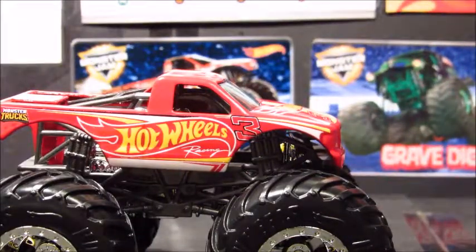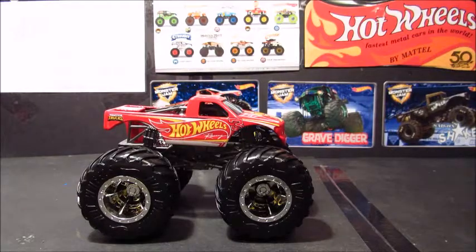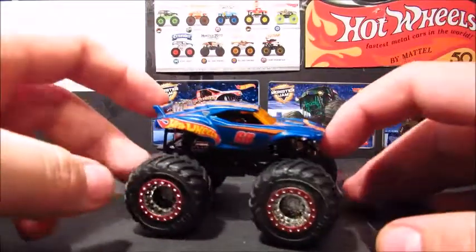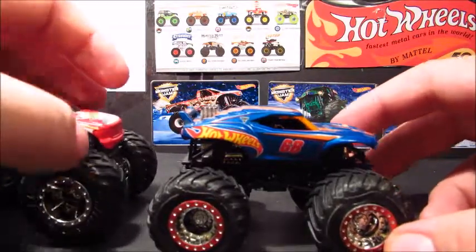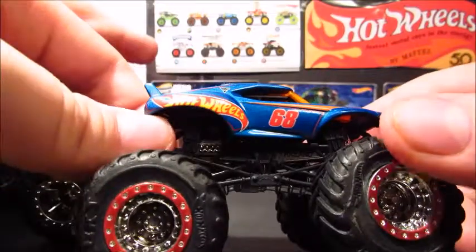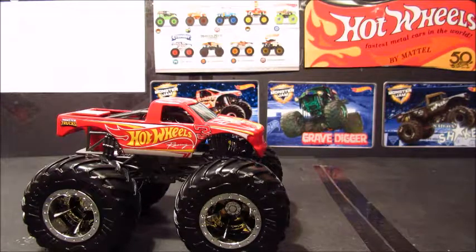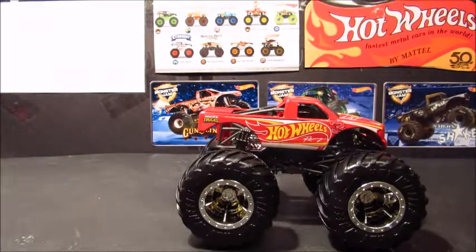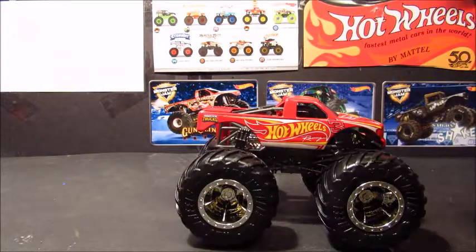I wonder if they're going to do a Hot Wheels Racing number 4, because if they do that — this is just a prediction, and this is just what I want them to do — they should do Hot Wheels Racing number 4 with this casting, this body. That would be awesome. I don't know if Feld would allow that, but I certainly hope so. They could reuse this casting for Hot Wheels Racing number 4. That's such a nice casting.